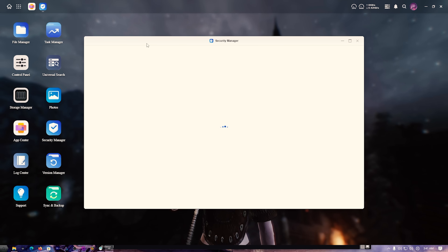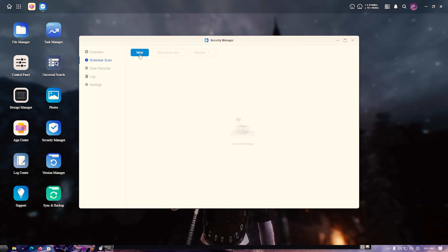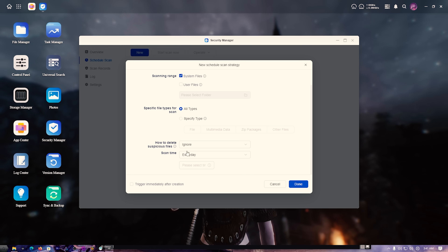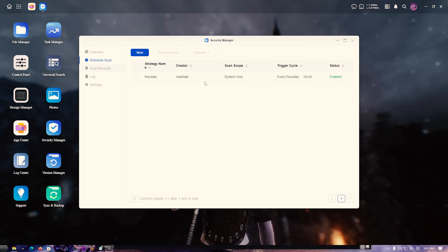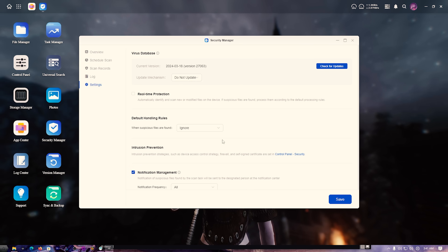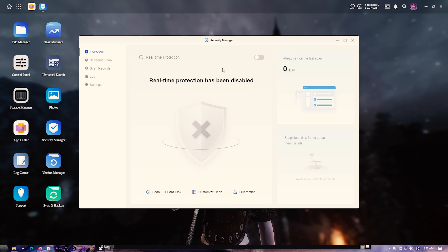With Linux you don't usually need to worry too much about security, but there is a Security Manager app. You can set up scheduled scans — say weekly, on Sunday night — for system files, and get an overview of what's going on. You can also turn on real-time protection. If you've got the resources, why not? It gives peace of mind.